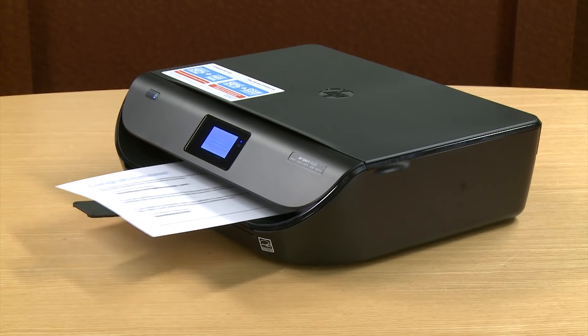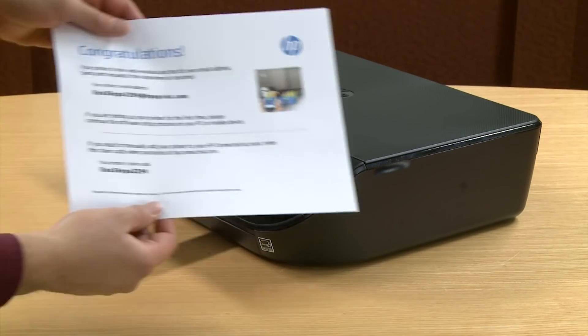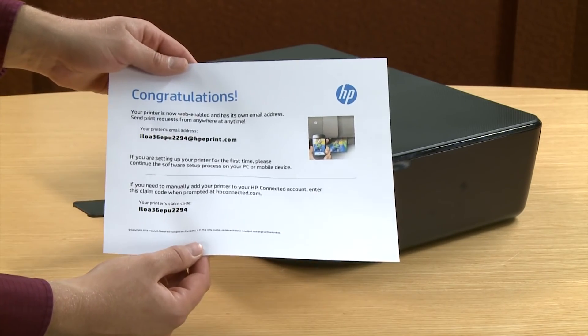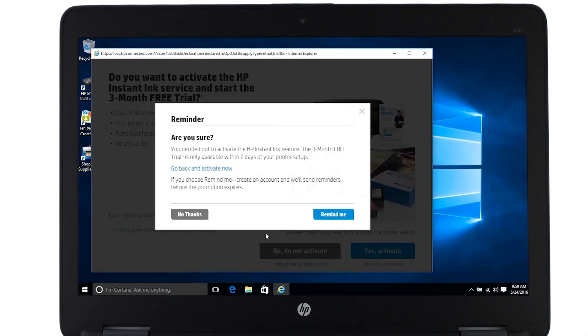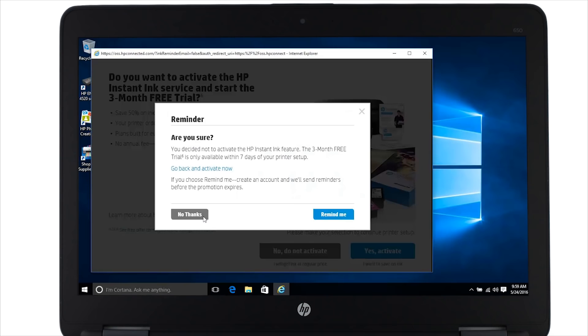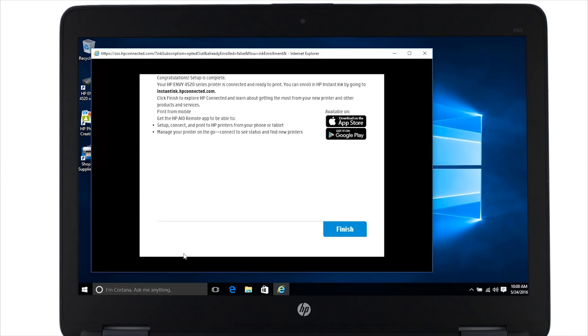Back on the printer, remove the web services information sheet. You can use this sheet if you want to set up ePrinting or add your printer to HP Connected. After the software is finished installing, you will be asked if you want to activate the HP Instant Ink trial. For this video we are going to click no, do not activate. Click no thanks. You will be prompted to activate and register your printer once more if you have not already done so. Click skip without activating. That completes the software setup for your printer. Click finish.